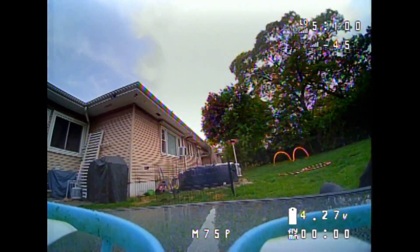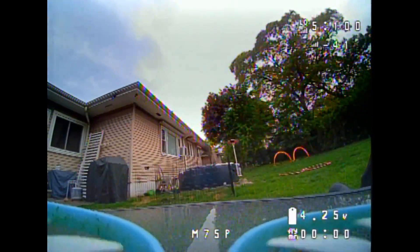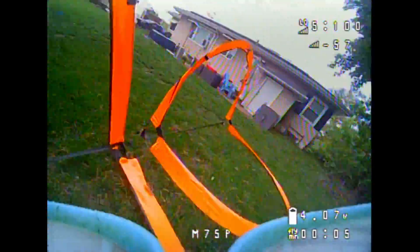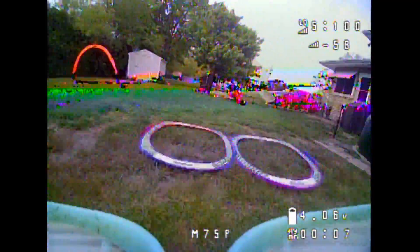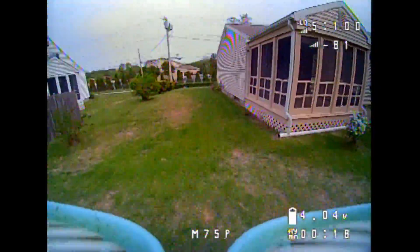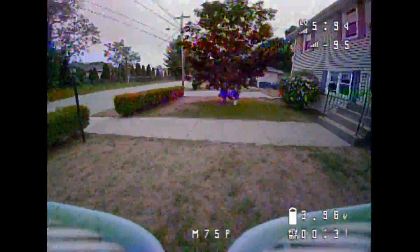Here's a bit more flight footage of the Rapid Fire module so you can see the improvements in quality. To summarize: both the Fusion and the Rapid Fire perform well. You'll find Fusion for a cheaper price, and Rapid Fire performs slightly better. You're good on either of them.